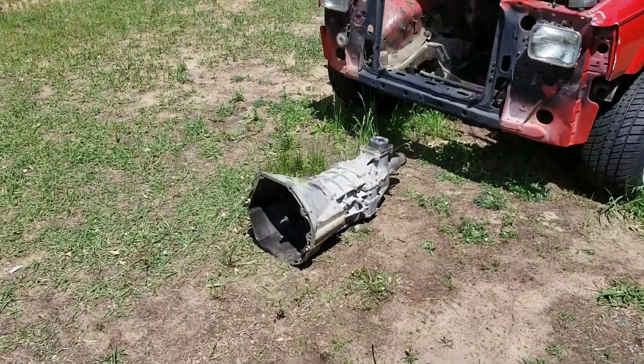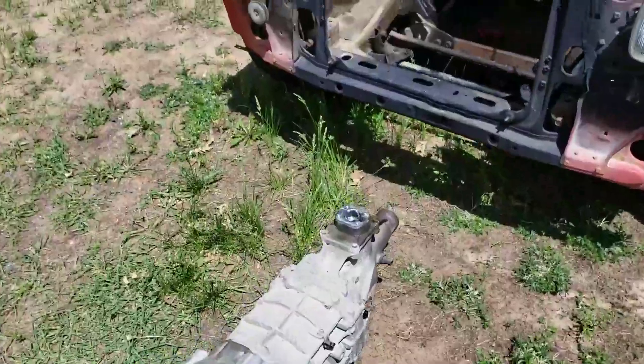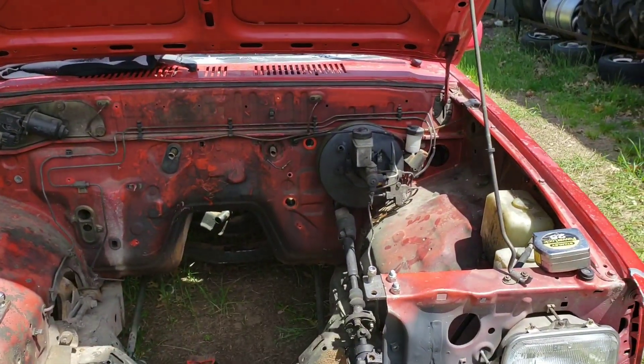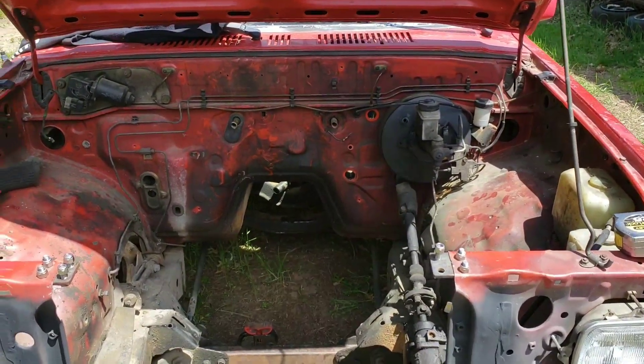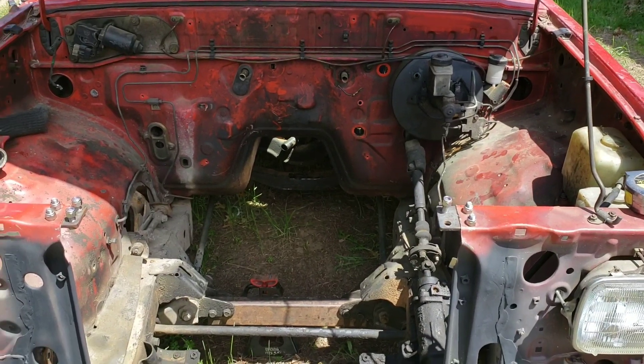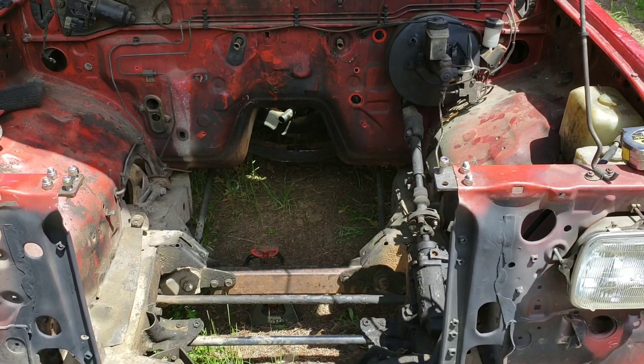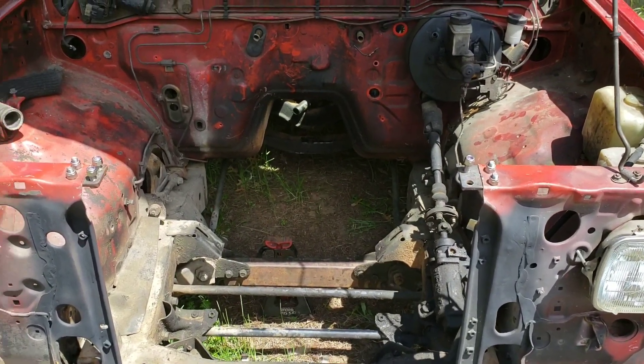Alright, I got the trans over here, I got the shifter off, I already set it in there. The cross brace needs to go back about five to six inches, so I'm gonna pull that brace and do some modifications to get it set in there.